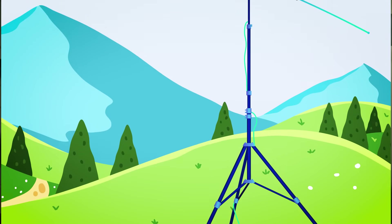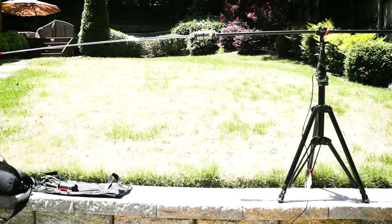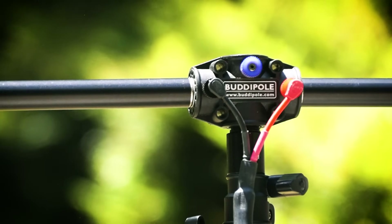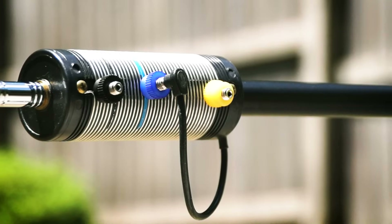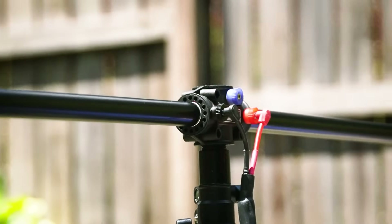A similar concept is a system called the Buddipole, which is a trap dipole. For less than $300, you get this very portable system. You adjust it by changing telescopic lengths and moving a jumper around on a trap. By adding the right amount of length and coil, you tune your antenna to be on frequency. Great options for small footprint operating or going portable — both of these are buy options rather than something you'll make at home in the beginning.